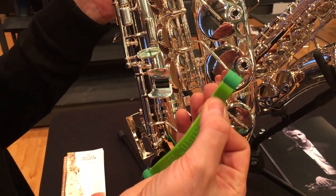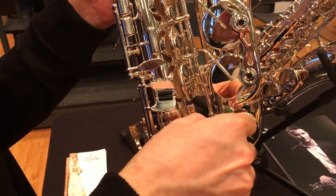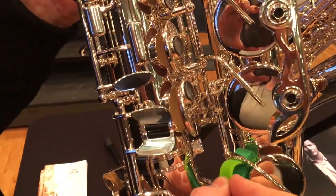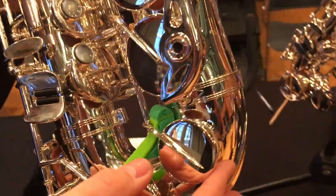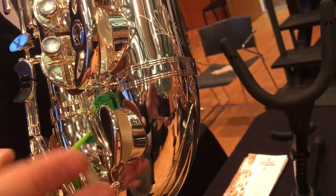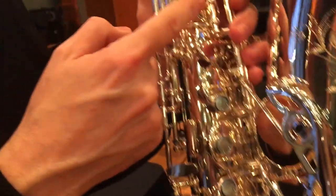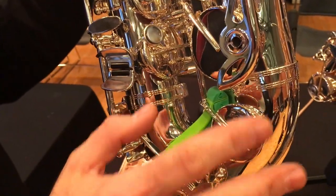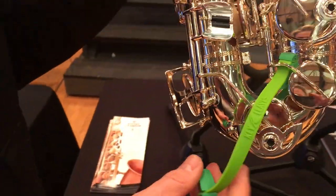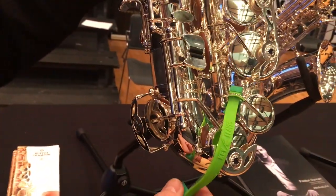So you're actually going to take the strap, curve it down like that, and just slide it with the strap under the key arm like that. And that's going to give you the height you need for that key arm to open the C-sharp and also the G-sharp. Kind of a different way, but it works great on that beautiful, high, long, sweeping, elegant key arm.